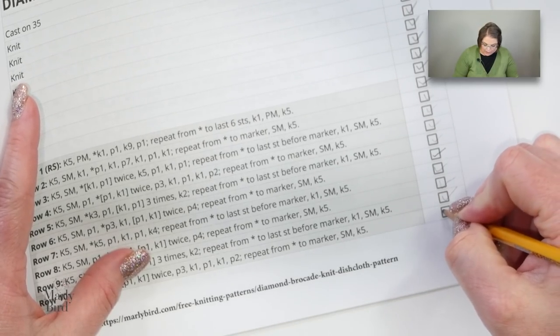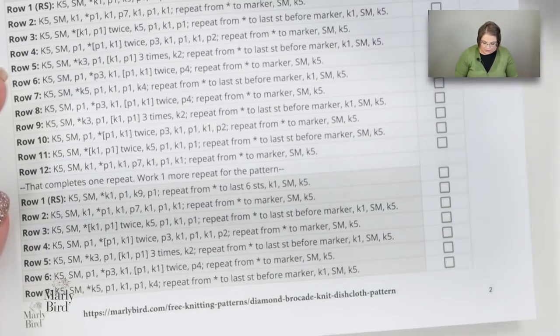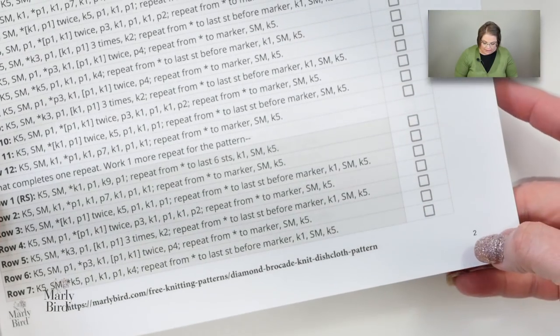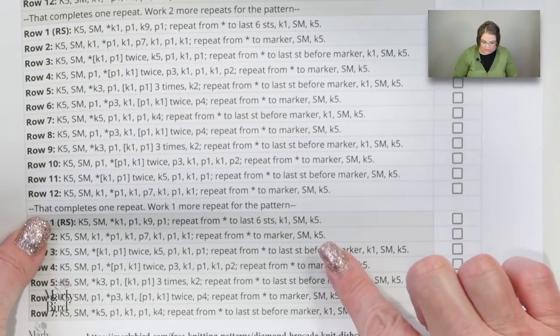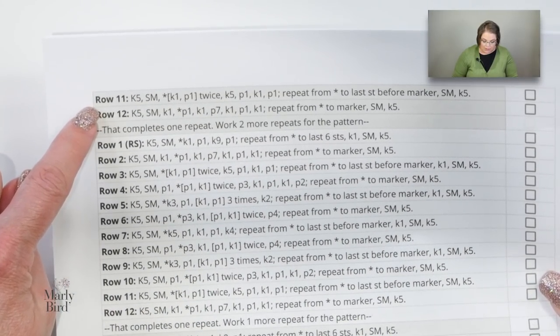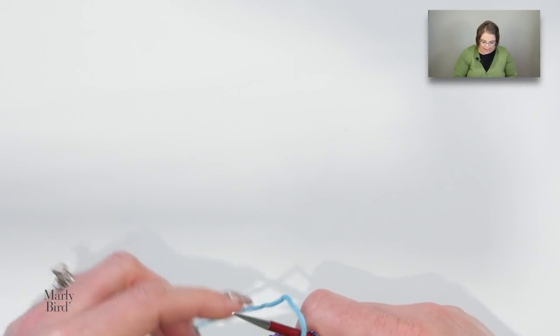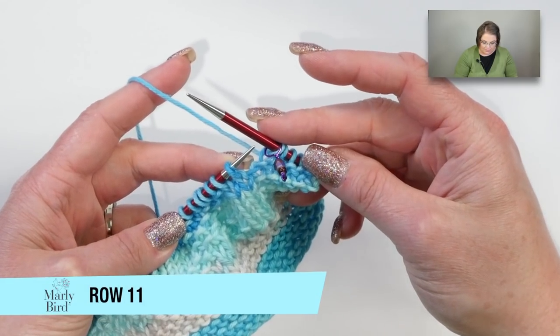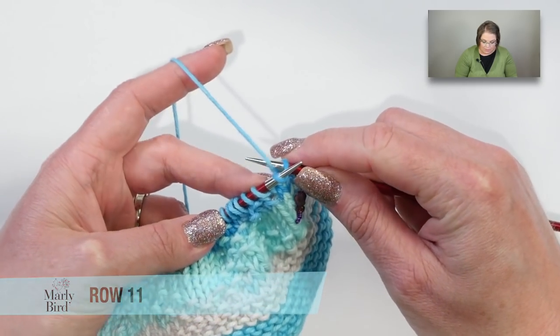That completes row ten — mark it off, turn your work. We carry on to row eleven, which almost brings us to the end. When you mark off row ten and move to the next sheet, make sure you're going to page two if you're working with the same spreadsheet. So make sure you're on page two and we will begin with row eleven. I've gone ahead and done my knit five and slipped my marker, so I'm ready to begin with the stitch repeat, which starts off with a bracket.